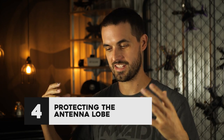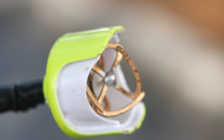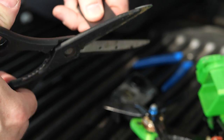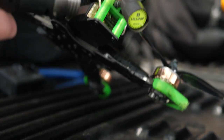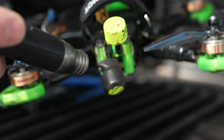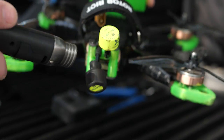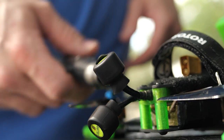Another way antennas fail is the lobe of the antenna itself can break open. When it takes impact, the plastic casing breaks, the antenna elements get exposed, and it doesn't take long before they're bent, out of tune, and reducing your video range. Something you can do is heat shrink the antenna lobe. The best heat shrink to use is double-walled heat shrink lined on the inside with glue. It's really thick, and when you heat it up it actually glues to the antenna, holding it together and protecting it from impacts.